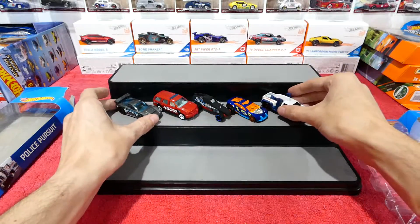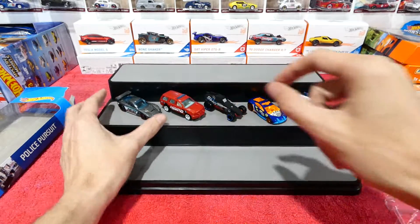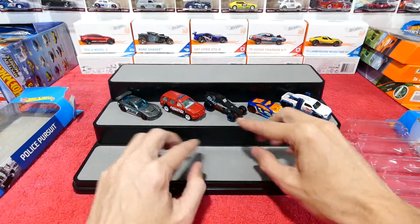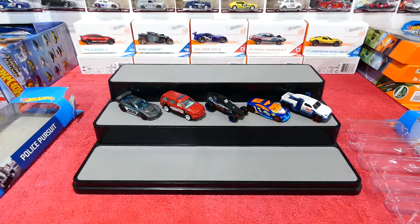Not actually a bad selection of cars — as always, there's always something for everybody. Something for the licensed car collectors, something for police and emergency service collectors, and some pretty cool ones for the kids. Tell me what you think in the comments below, and I'll be bringing you more five-packs and other Hot Wheels reviews in the future. Until next time, have fun and I'll see you all then. Bye.